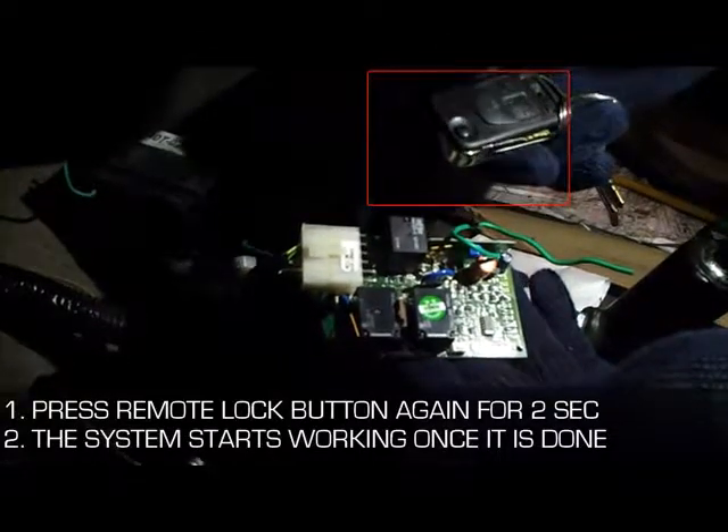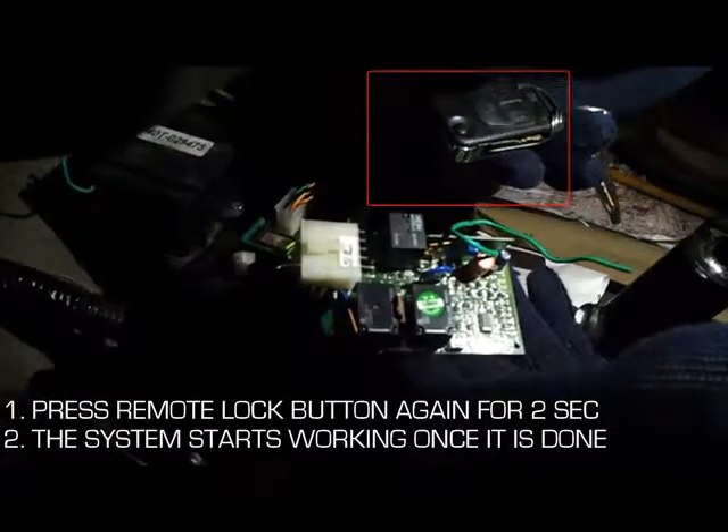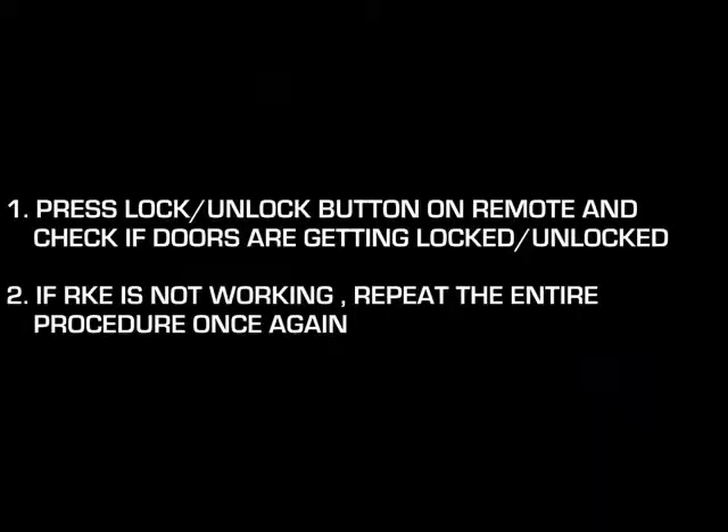Now the system starts working. Press the lock or unlock button on the remote and check if the doors are getting locked or unlocked. If RKE is not working, repeat the entire procedure once again.